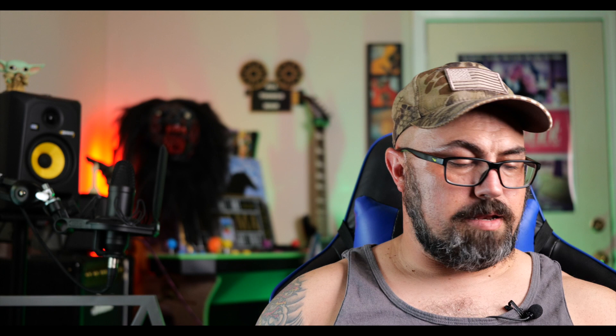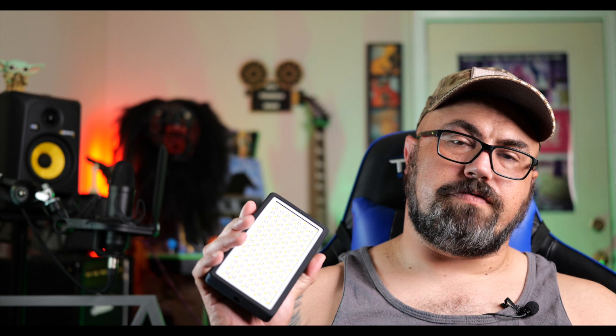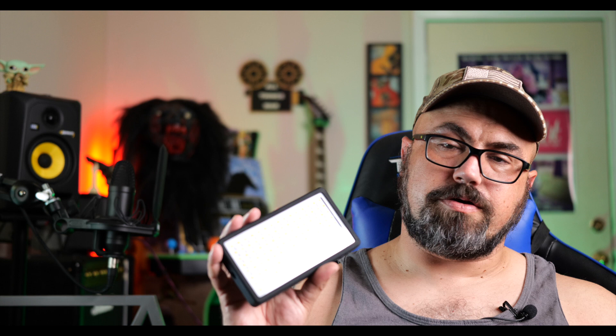This is called the Tree Frog — it's an RGB panel light, pocket size and pretty much is pocket size. It's IP67 waterproof, bi-color from 2500 all the way up to 8500 Kelvin, has a CRI of 97 plus so it's really color accurate, about 20 built-in effects, and some nice accessories that come with it.